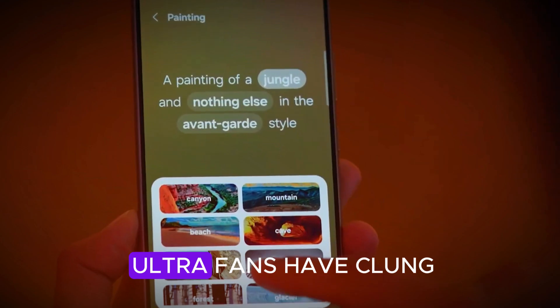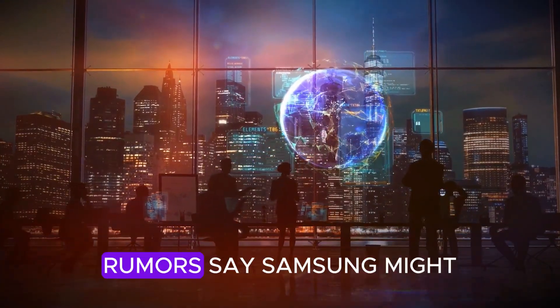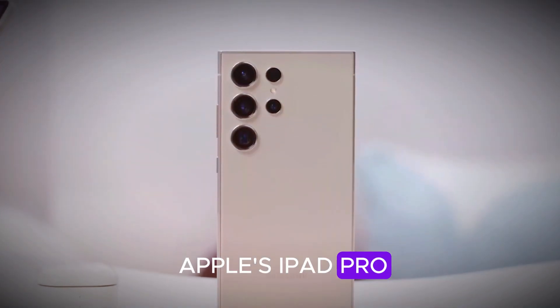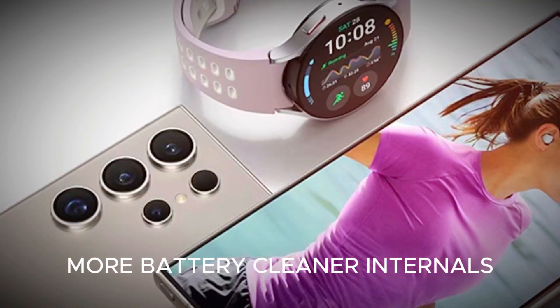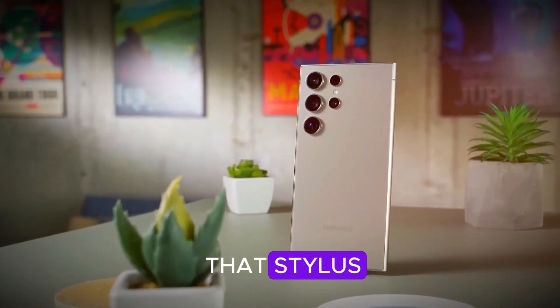Yeah, the very thing Ultra fans have clung to for years. But wait — it's not gone for good. Rumors say Samsung might go the magnetic route, just like Apple's iPad Pro: snap-on, wirelessly charged, and probably less awkward in your pocket. More battery, cleaner internals, and honestly — how often do you really use that stylus?